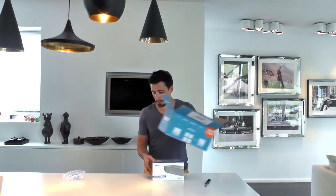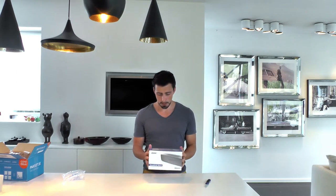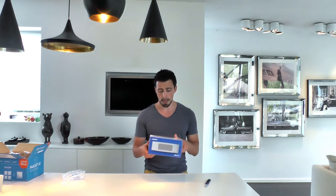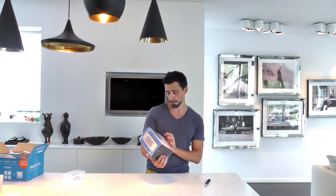Let's get rid of this one. And what we see first is a nice looking box. It's white, blue, and has an image of the Bose SoundLink Mini 2, Bluetooth.